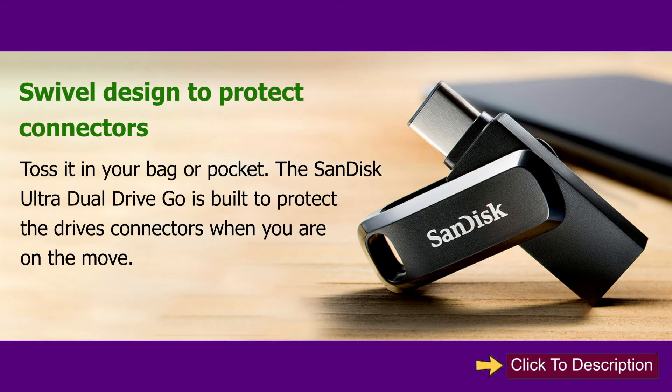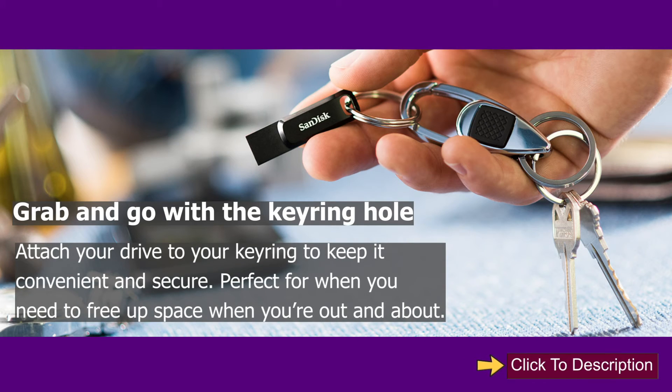Swivel Design to Protect Connectors. Toss it in your bag or pocket — the SanDisk Ultra Dual Drive Go is built to protect the drive's connectors when you are on the move. Grab and go with the keyring hole; attach your drive to your keyring to keep it convenient and secure.